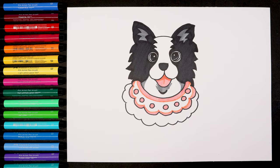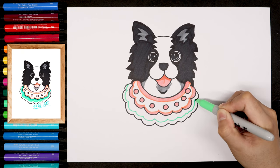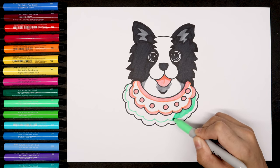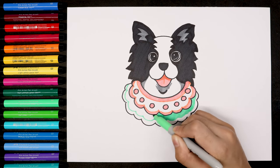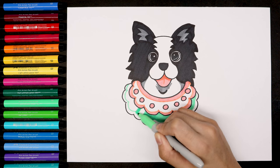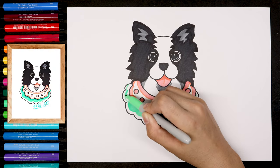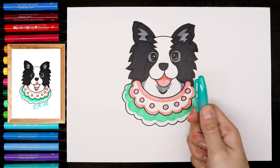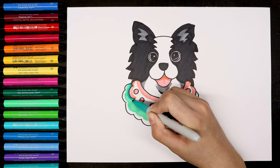We finished the warm colors. Now let's use the cold colors. The first one is the light green. Then let's use the yellow color. After that, we're going to use the dark turquoise. If you don't have the turquoise, you can use your dark green or blue.